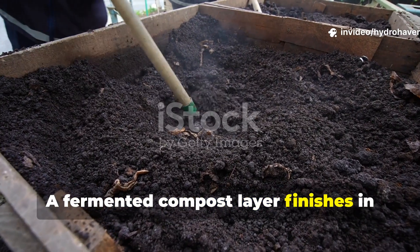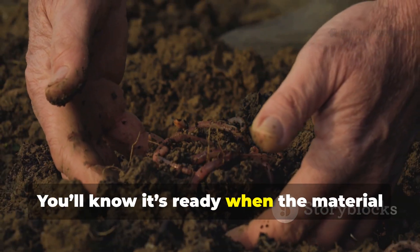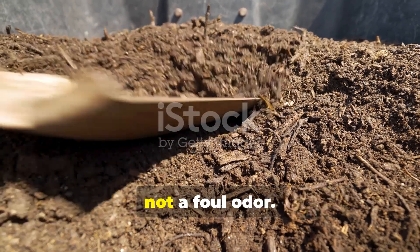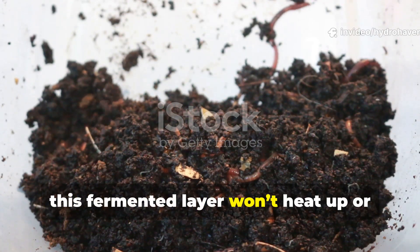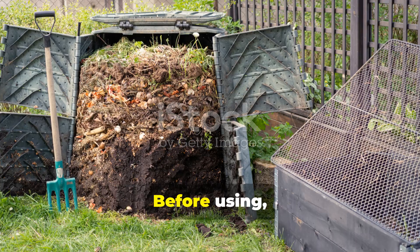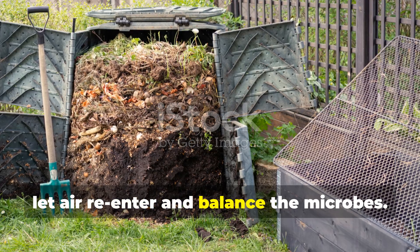A fermented compost layer finishes in about 4 to 6 weeks depending on temperature. You'll know it's ready when the material is soft, darker, and has a pleasant earthy smell, not a foul odor. Unlike traditional compost, this fermented layer won't heat up or steam — it stays cool because nutrients aren't burned away. Before using, leave it open for 2 or 3 days to let air re-enter and balance the microbes.